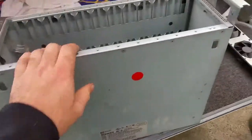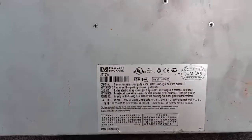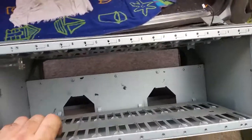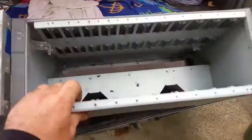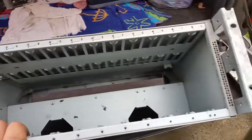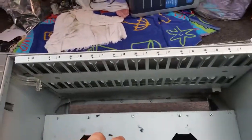Teardown of an HP ProCurve J4121A Ethernet switch — fully rack mountable. Anyway, thanks for watching. Please like, comment, subscribe, share. Check out Patreon, Facebook, and Instagram. Cheers.